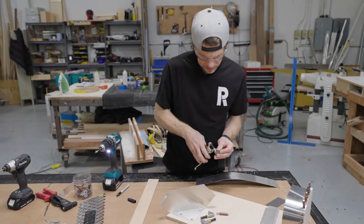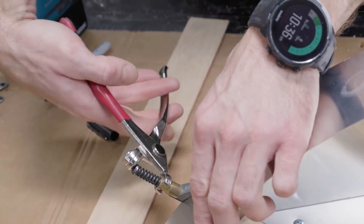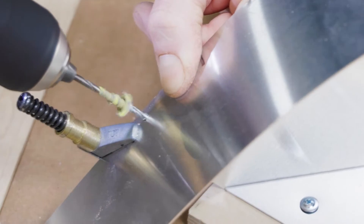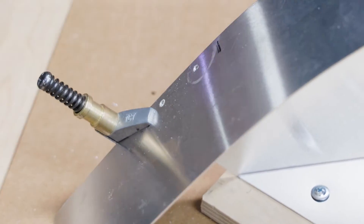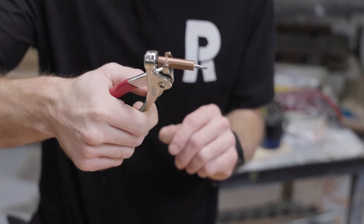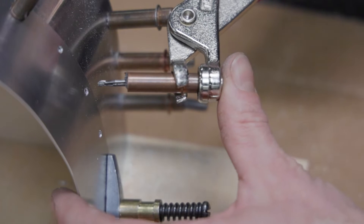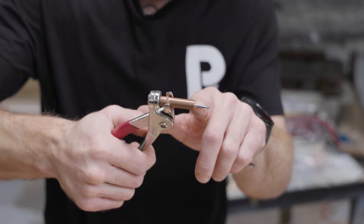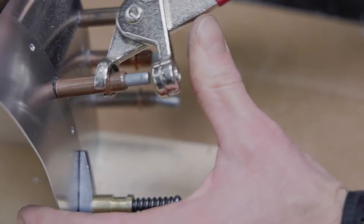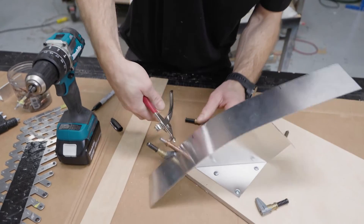I'll do a quick example of the Cleco clamps, or side grips. The Cleco has a center mandrel or center pin in it. When you actuate the back button with the pliers, it pushes those two outer arms around the center pin and they collapse behind it. When you release, they expand — kind of like how a rivet works — and that's what creates that connection.